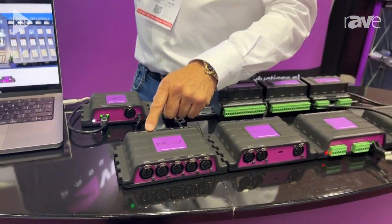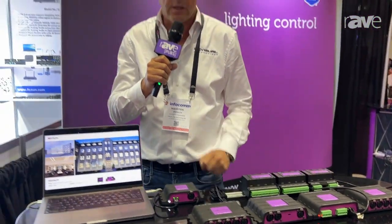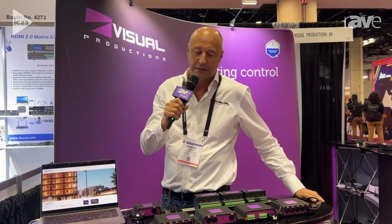It has a MIDI port, a MIDI out. Advanced scheduling is possible as well. It features RDM, and best of all, it is supported by Chrome Cloud, which is a new web dashboard for programming, monitoring, backup, and restoring.